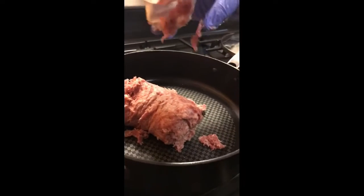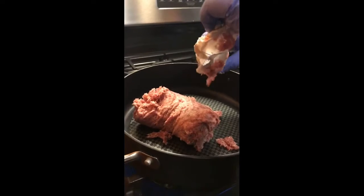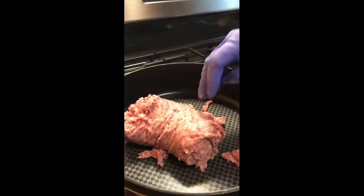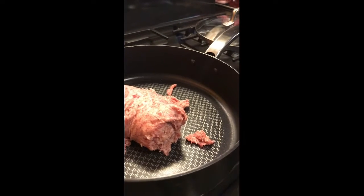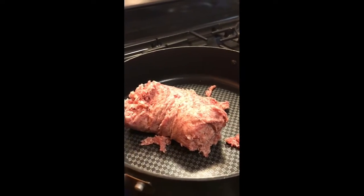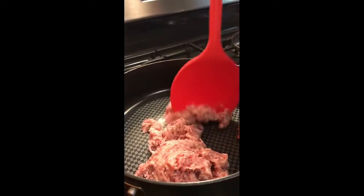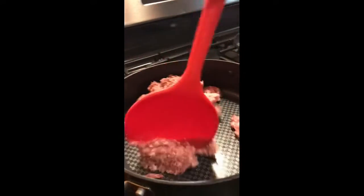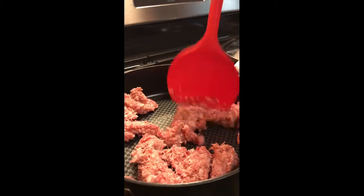We're going to take our whole roll of sausage, turn the heat on, and chunk the sausage up into little bitty pieces. That's what you need the spatula for. As the heat cooks it, you're just going to break the sausage up, keep breaking it up. Let the heat get hot and break it up even more. It'll be little bitty tiny balls when you get finished.